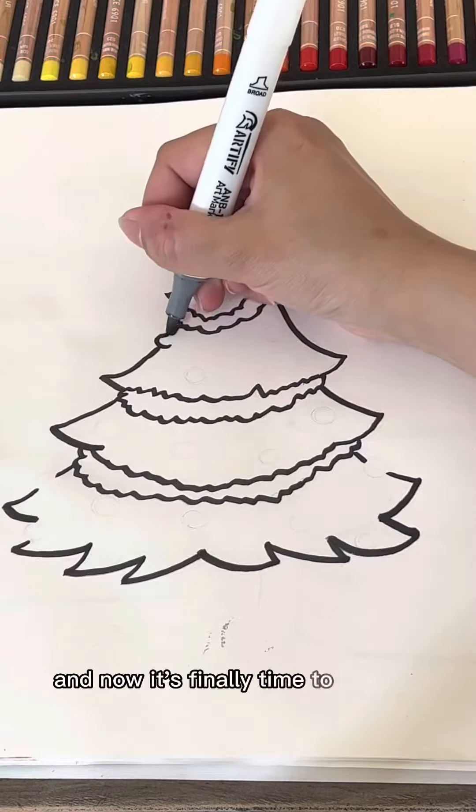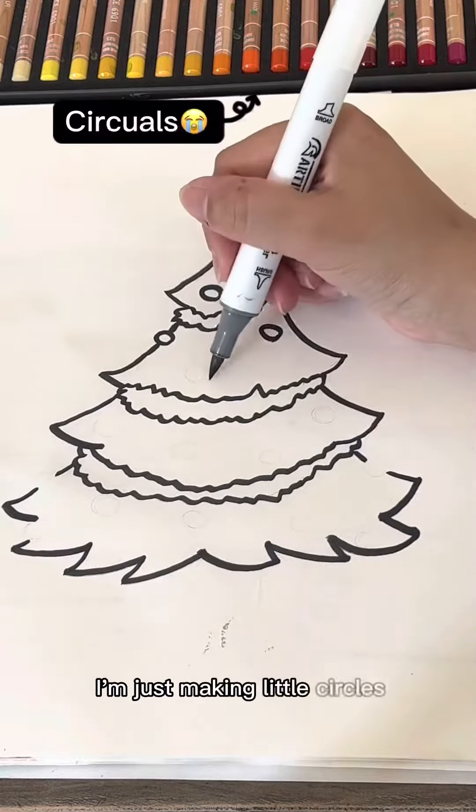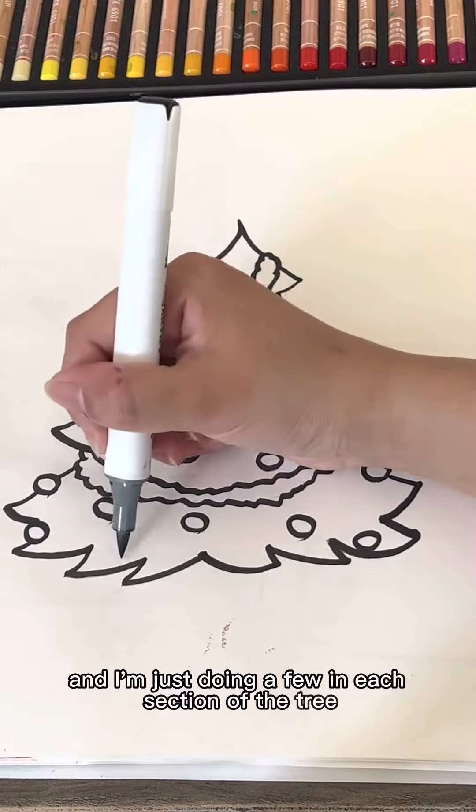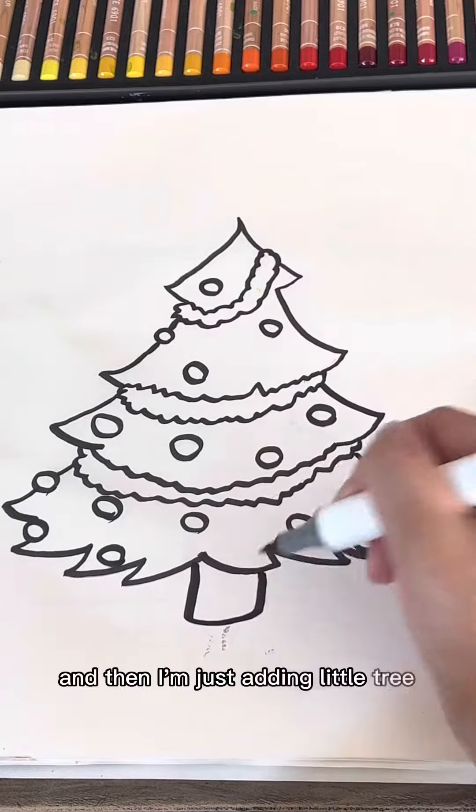And now it's finally time to add the ornaments. I'm just making little circles and I'm just doing a few in each section of the tree. And then I'm just adding a little tree stump.